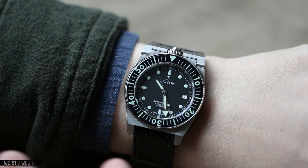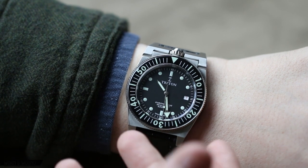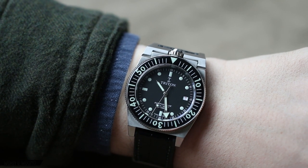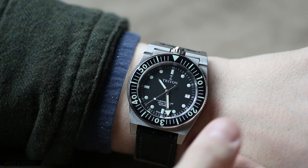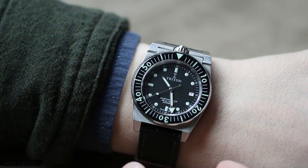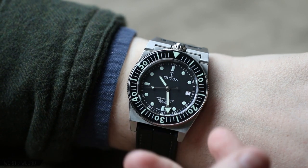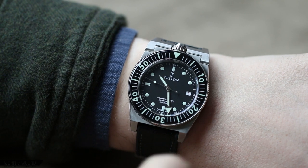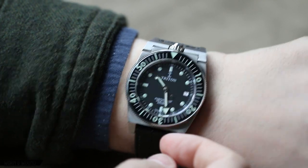It did grow a little bit from the vintage piece, but at 40 millimeters it's not very much — frankly a fantastic size for a modern or vintage sport watch. It's about 13.2 millimeters tall, which is actually deceptive because that sounds taller than it is. It sits really nicely and low on the wrist. A lot of the height actually comes from the case back, which has a stepped design that fits into your wrist, and obviously you also have height from the bezel and the domed sapphire crystal.